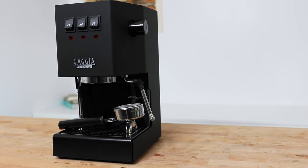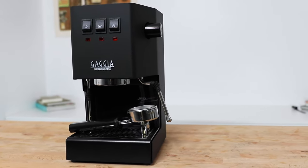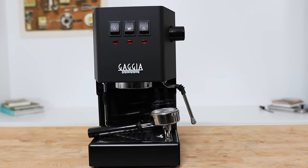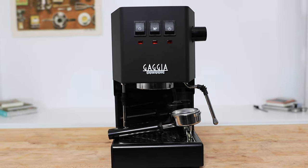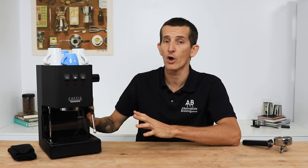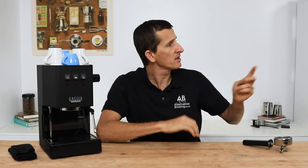The Gaggia Classic Pro comes in a variety of different colours, including stainless steel and the black model you see here. Built on a full stainless steel housing and weighing seven and a half kilograms, it still has enough heft in it that it's going to stick to the bench when using it. By following this link right here, you can shop the Gaggia Classic Pro and all its colours.